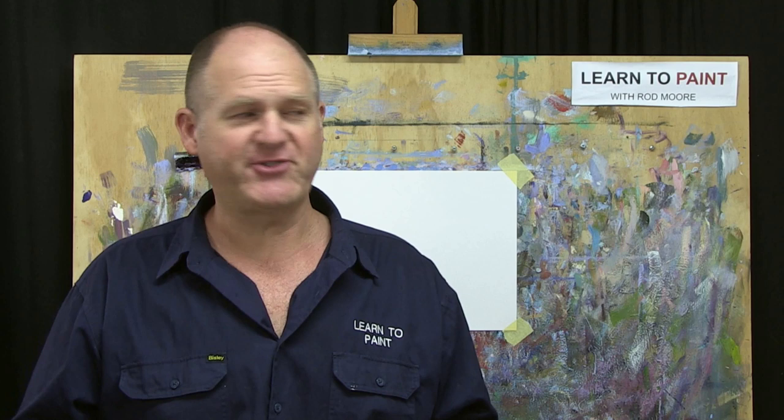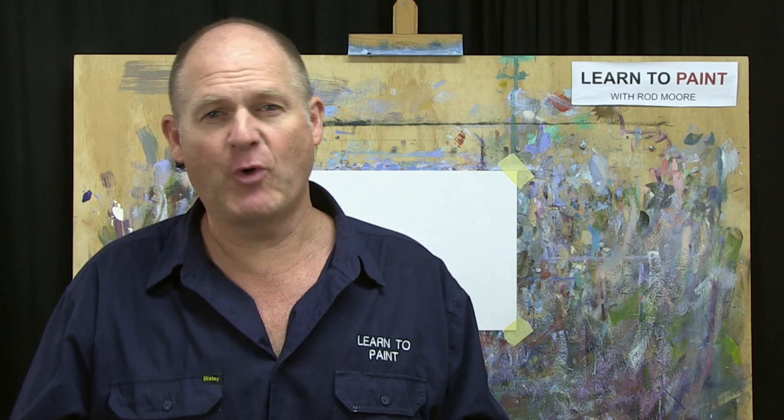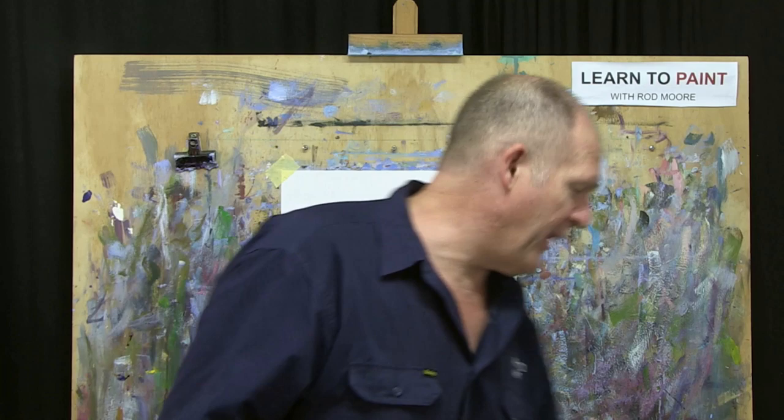I want to show you a really simple and easy solution to making your own stay-wet palette for your acrylic paints. Where I live, I have fairly hot humid conditions for six months of the year and my acrylic paint dries out really quickly. Sometimes even within the space of doing half a painting, it can be completely dry on the palette. So I've been looking for how to make a stay-wet palette that's nice and cheap, affordable, and easy.